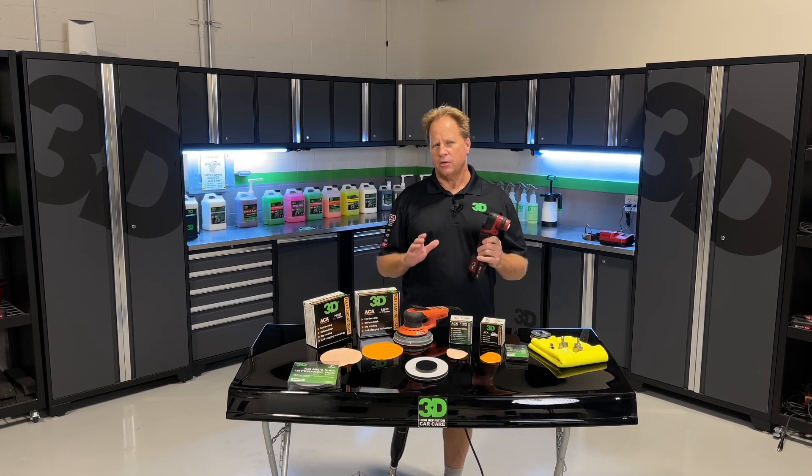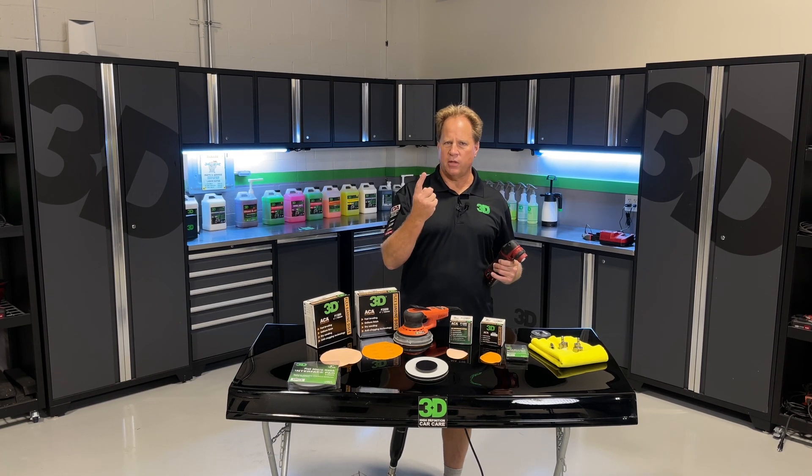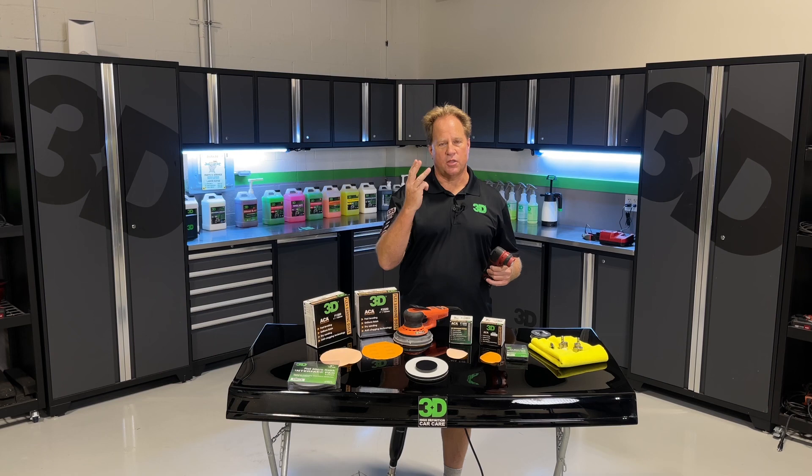For the past 10 years, I've taught eight classes every single event. This year, I only have three. I'm going to cover extreme boat detailing, how to remove scratches out of glass, and I'm going to cover the 3D dry sanding system as the third class.